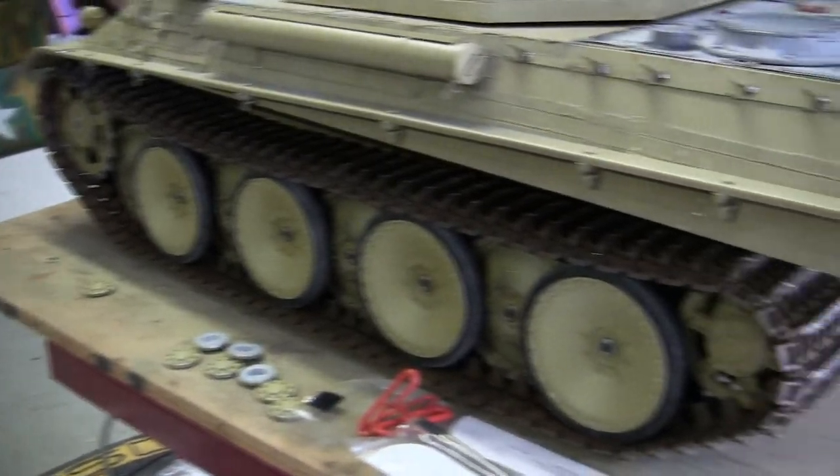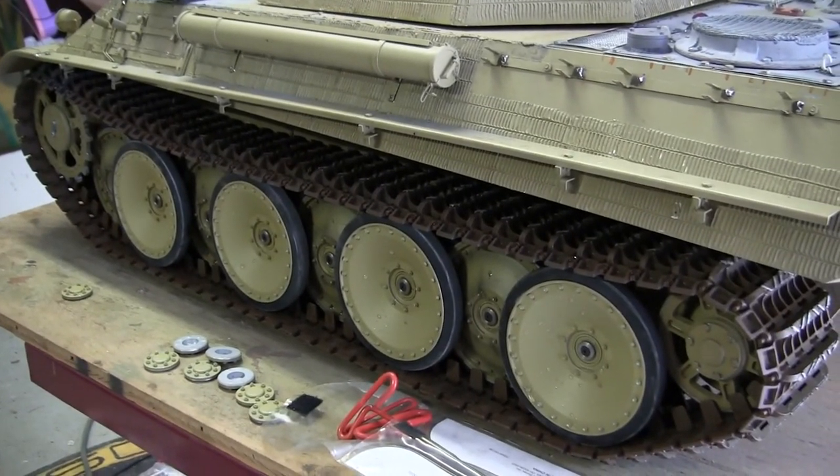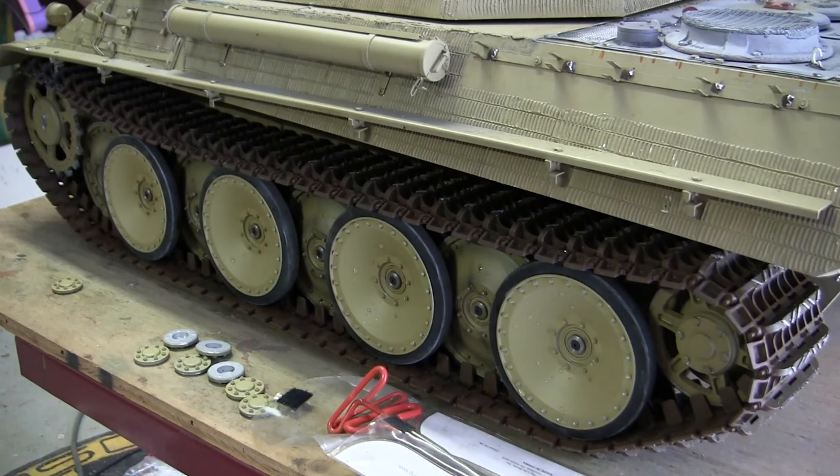The wheels are soaking wet because after the model was test driven, I went ahead and washed all of the suspension. This was done to get rid of any dirt and dust that accumulated on the model during construction and from all the test drives. With the dust and dirt away, it leaves a nice clean surface to add paint to. After the model is painted and weathered, the tracks will be reapplied and reinstalled permanently, completing that portion of the build.